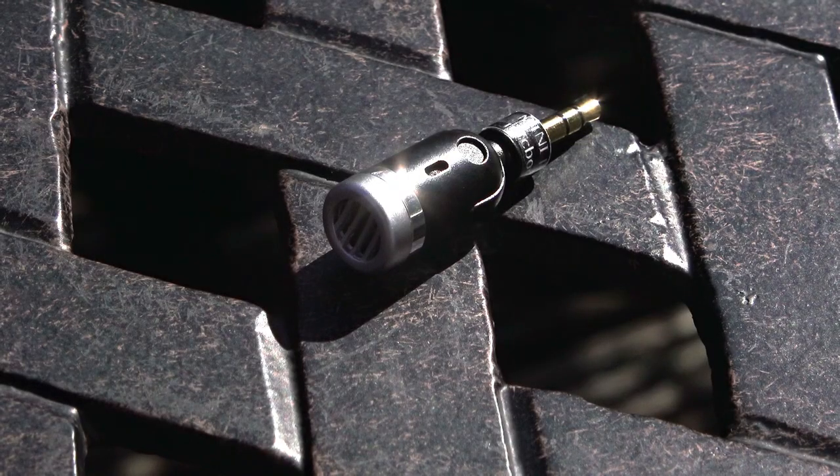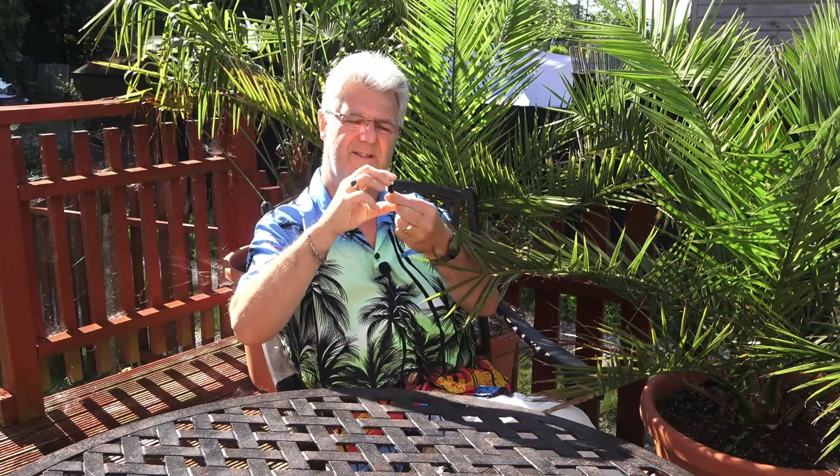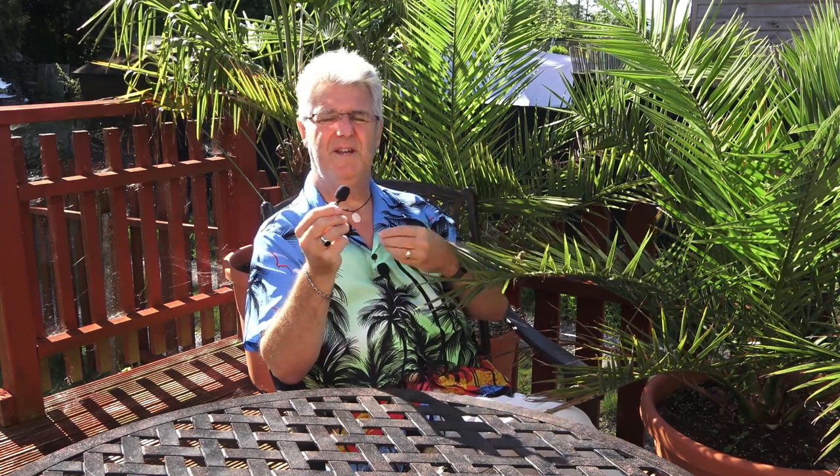Today we're going to take a look at this little thing called the Little Pluggy from micbooster.com. It's a very small, portable microphone for rigs like GoPros. It's just over an inch long with no wires — just a stereo plug, although the signal only goes to the left channel, so you'll need to center it in post. It comes with a foam windscreen and has a signal-to-noise ratio of better than 80dB, which is extremely good for a lavalier.